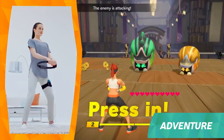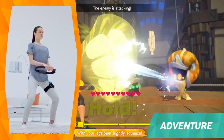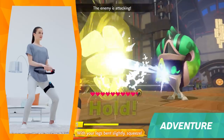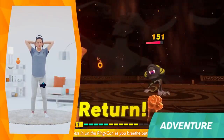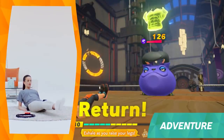When it's the enemy's turn to attack, press the Ring-Con against your abs and hold. This creates a shield that will reduce the damage of the attack, so work hard to make sure your defense is absolute. Whether you're attacking or defending, your success will be directly related to the accuracy of your movements.